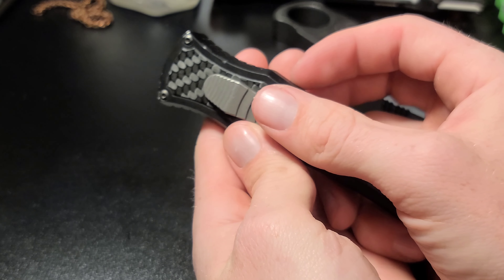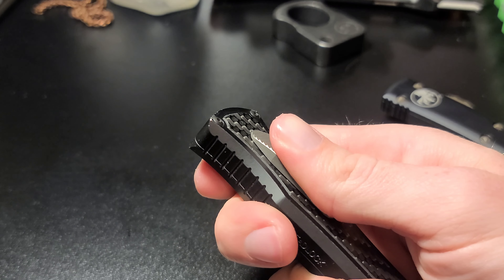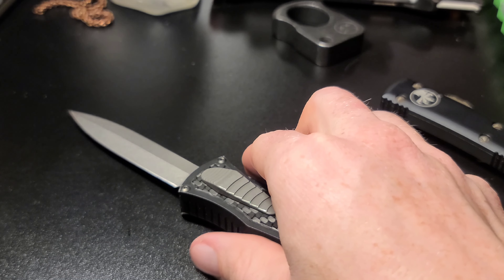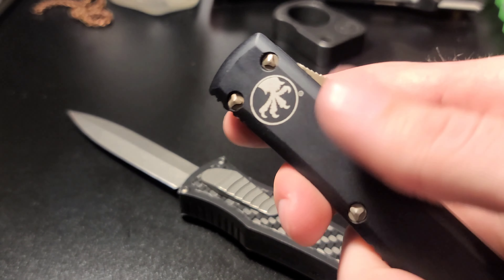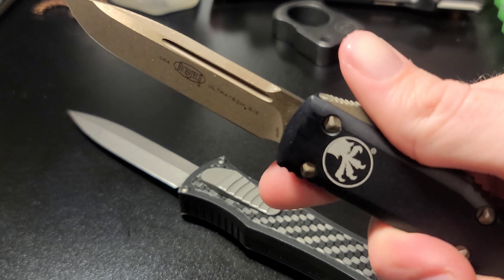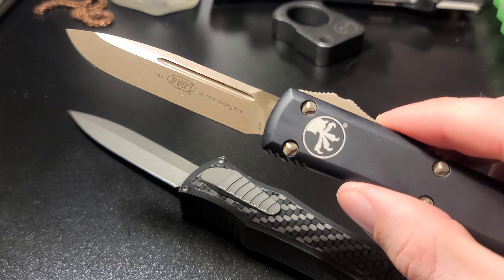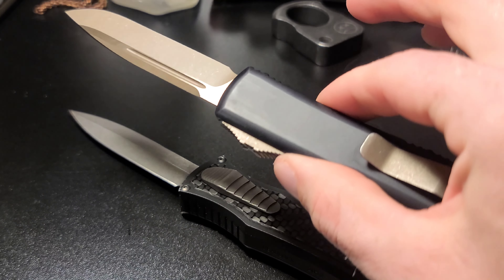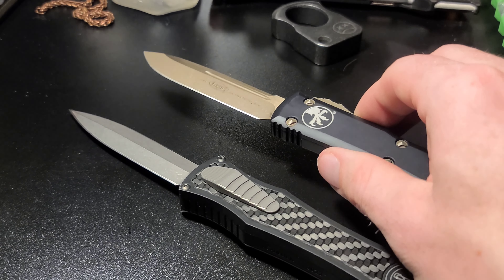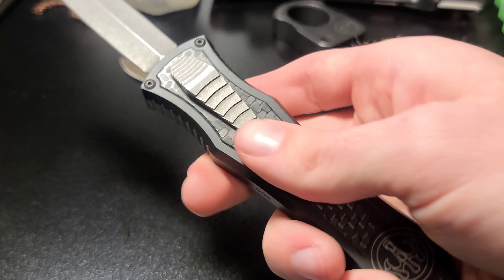When I say the action is smooth on this thing, it's so smooth. You can just watch it slowly deploy — it's just seamless, there's no other word for it. If you slowly watch the Ultratech deploy and listen, it's probably hard to tell if you're not actually firing the blade yourself. This is a nice knife, $300 for this, but you can tell the price difference.